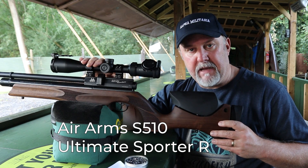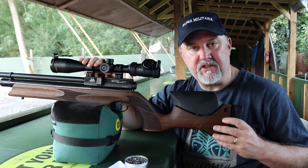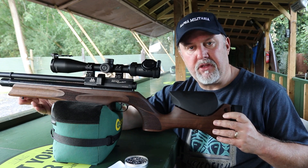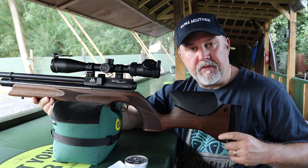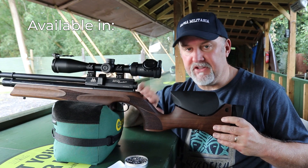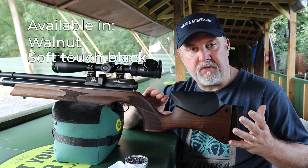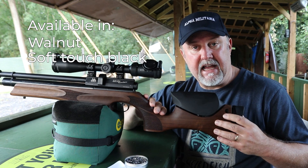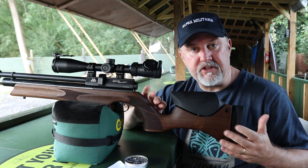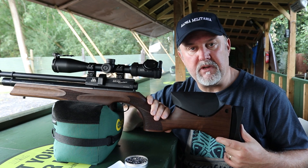This is the 12 foot pound version which is actually sold as a carbine. It's 1,010 millimetres long, just over a metre. It weighs between 3.3 and 3.4 kilos depending on which stock version you have. There's this walnut stock which is very nice, and also a black soft touch stock and a laminar stock in grays, browns and blacks, which is a beautiful stock and probably the one most people associate the Ultimate Sporter with.